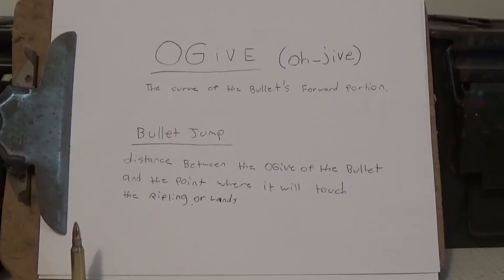Welcome back, everybody. I've seen a lot online lately about confusion regarding two terms in reloading that are pretty simple. If you just pull out a Hornady handbook or any other handbook and read into it a little bit, you can learn a lot, but this is just to clear the water up a little bit for some people.